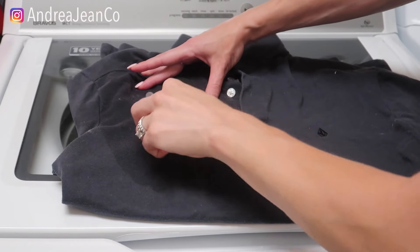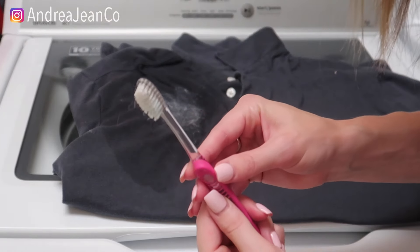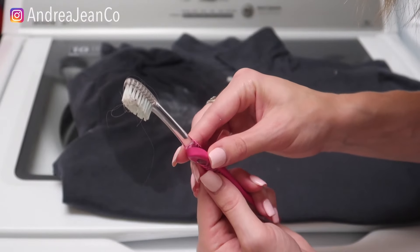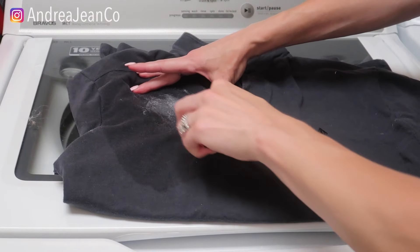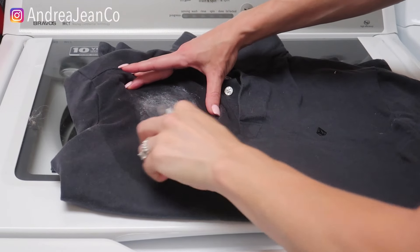All of that sticky residue — can you see that? Give this a good old scrub, wash it up, and we'll see what we're working with here.